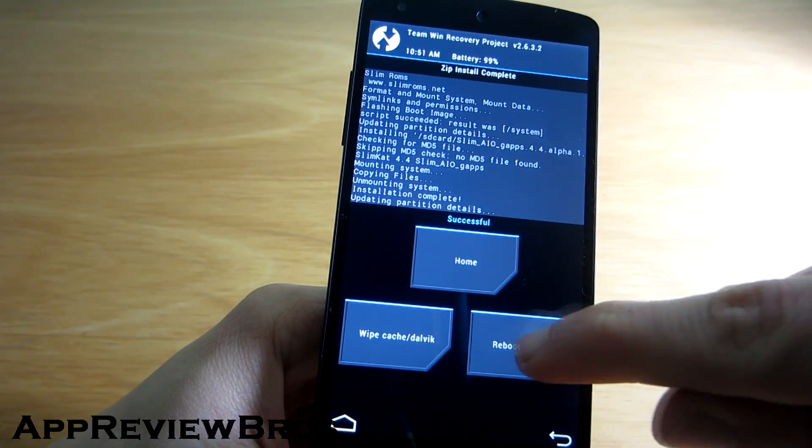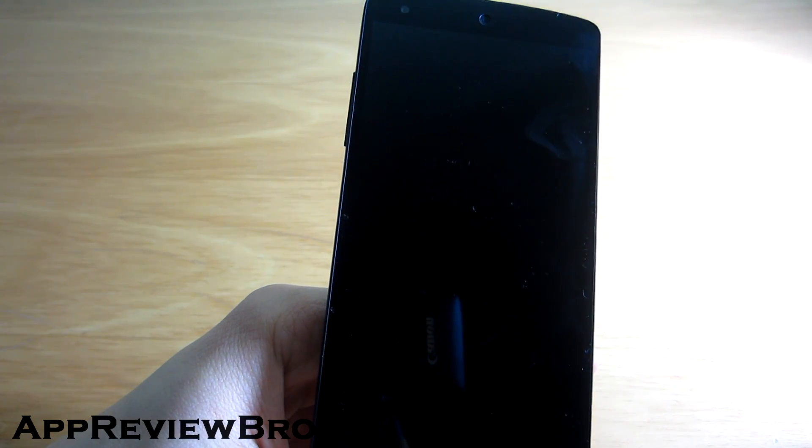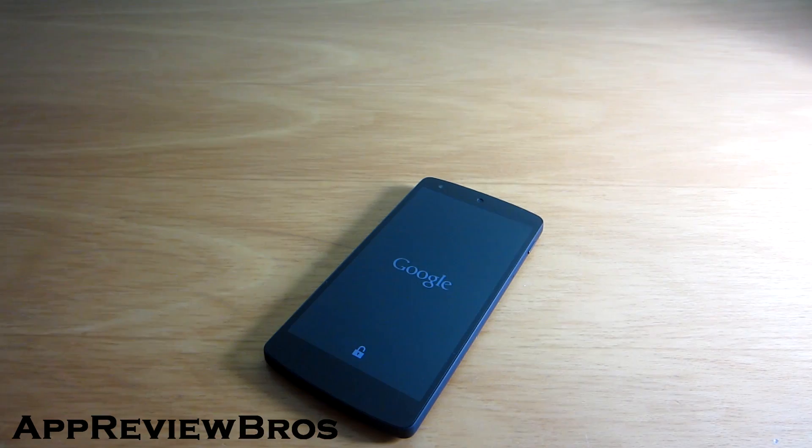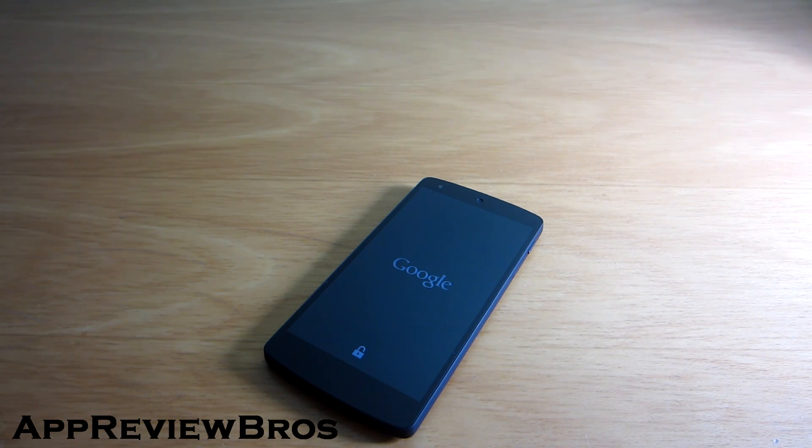Alright, all that's left now is to reboot the system. What's interesting is that you don't have to flash SuperSU with this ROM, because it has a built-in root solution in developer settings, which I am going to show you in a second.